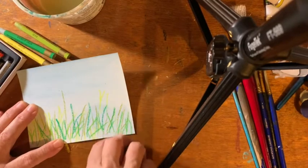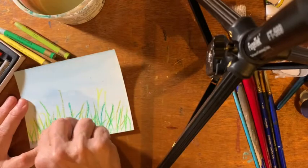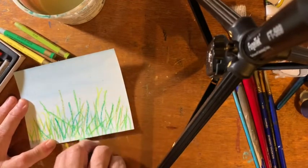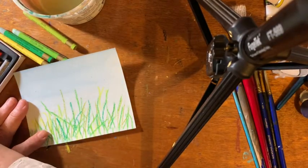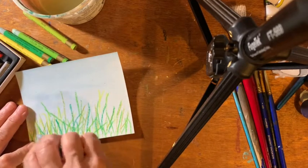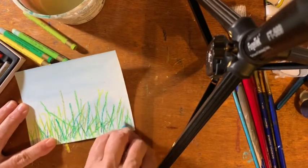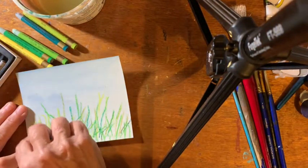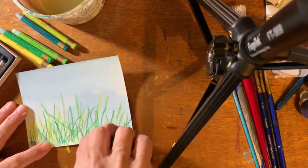Not all of my grass sticks up straight — maybe some of it's been knocked down or something. I'll add a little blue in there at the bottom, and a little darker green. This would be, I guess, a bug's eye view.